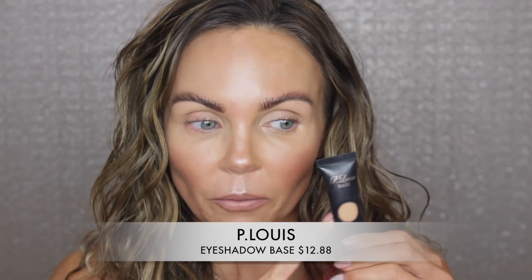It's time to apply each one of these on my eye and test it throughout the day with some check-ins to see which one creases — they may both crease or neither may. I have my P. Louise eyeshadow base in shade 3 — my favorite eyeshadow base — on both eyes. Then I just lightly tapped a little bit of my Airbrush Flawless Finish Powder over top just to make it not sticky. That's all I've done on both eyes.